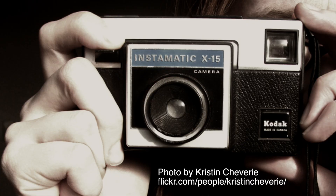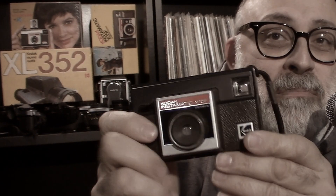Today I have a quick review of a Kodak Instamatic 126 cartridge film camera. It's the Kodak Instamatic X15F. There's also a Kodak X15 minus the F, and Kodak made millions of these. This camera was produced 1976 through 1988.